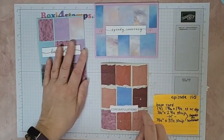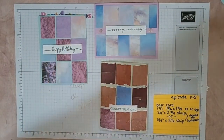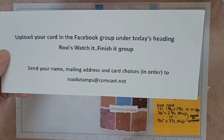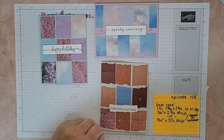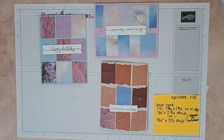All right guys, there you are! If you're so inclined, go ahead and upload your example on our Facebook group. If you want to choose one of these for your card choice, put them in order and email me at my Comcast address. Otherwise, have a great day — thanks for tuning in guys, bye for now!